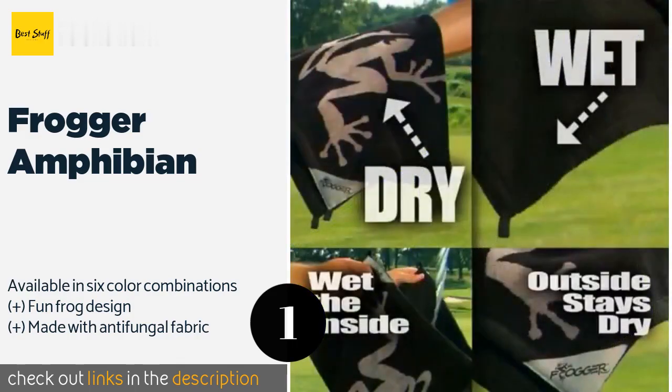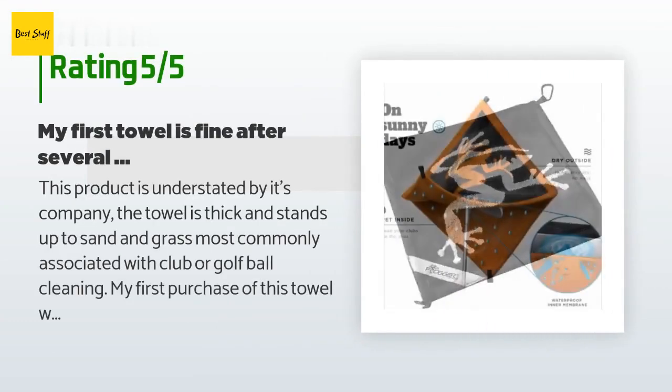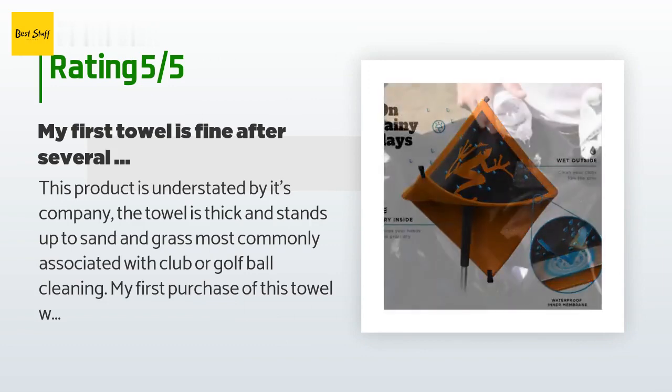There are 379 customers who have reviewed this product, and the average rating is 4.6 stars. A customer said this product is understated by its company — the towel is thick and stands up to sand and grass.